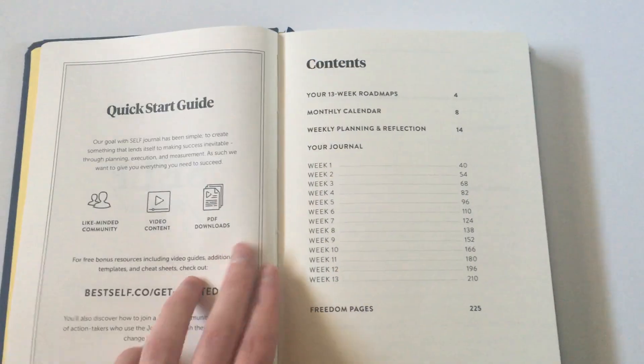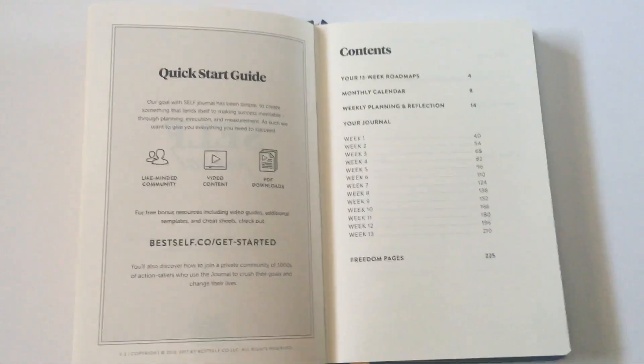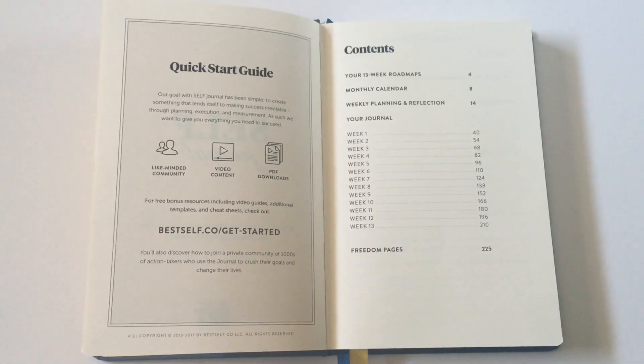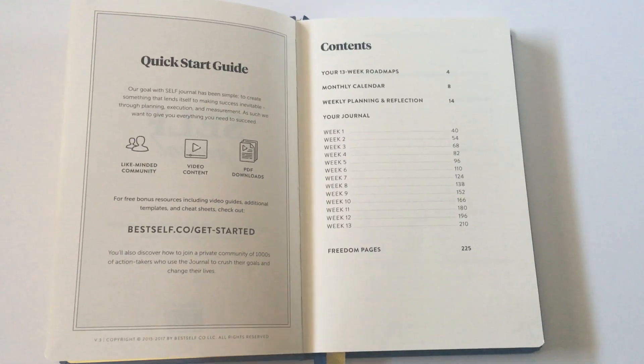The inside of it, the paper feels quite smooth. I know it looks a bit yellow on camera but it really is more white than most of the hardbound notebooks where it's that really gross yellow paper. This feels quite smooth and it's more white than yellow.